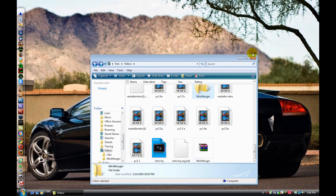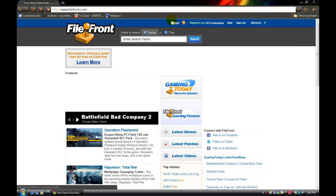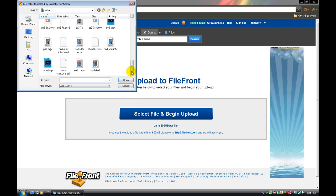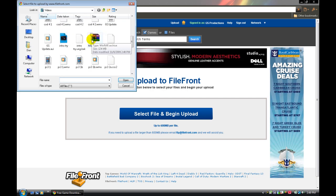So what you do with this — you go to FileFront, click Upload, then Select File and Begin Upload. You're going to want to go down to the RAR file you just made, right here, and click on that, and it should upload.